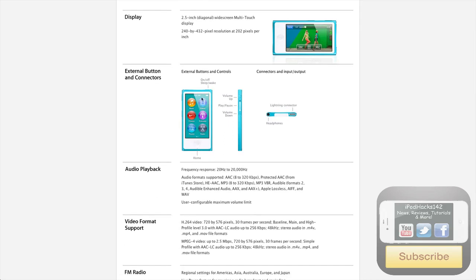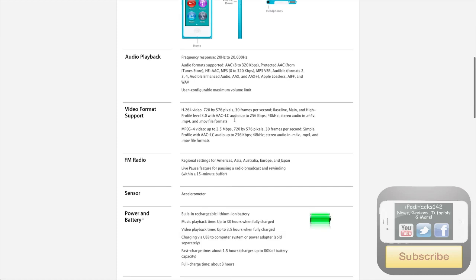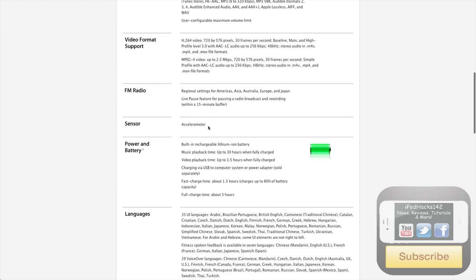External buttons and controls: you've got the home button, volume up, volume down, play, pause, on/off sleep/wake, lightning connector, and the headphone jack on the bottom. Audio playback — you obviously get the same audio playback through headphones and stuff like that. Sensors — there's an accelerometer in there, so you can go sideways and stuff like that.